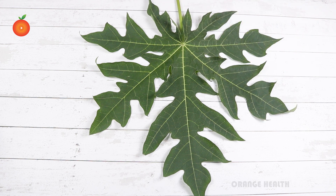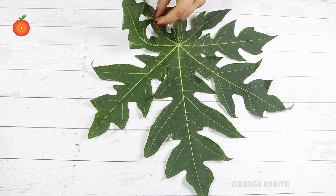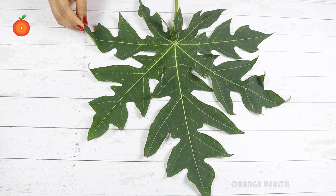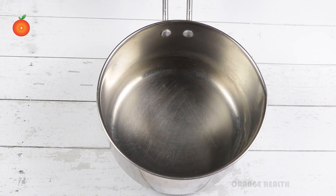Its strong antioxidant properties help bring down the complications of diabetes, such as kidney damage and fatty liver. This tea can work wonderfully for diabetics. Now let's see how we can prepare this papaya leaf tea.